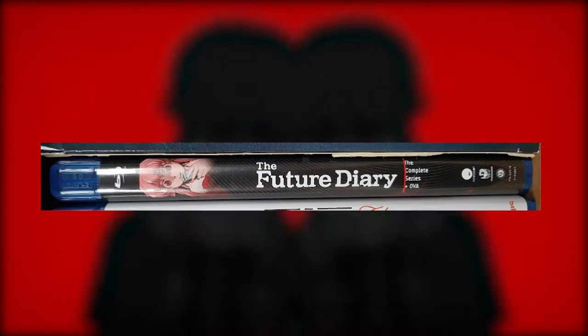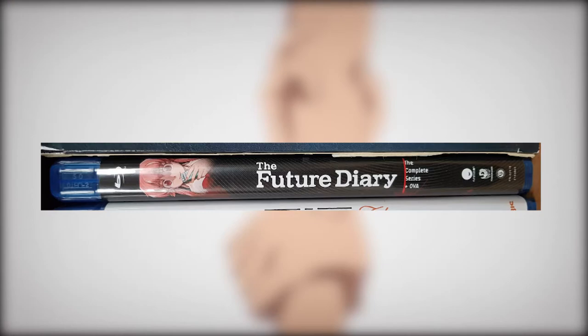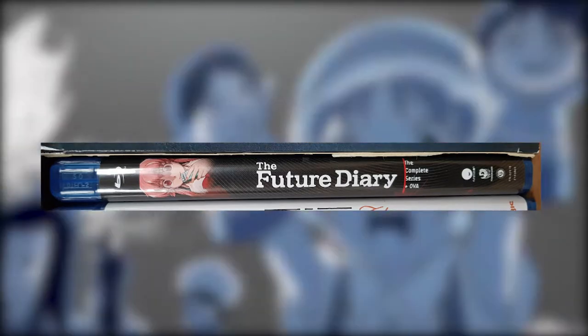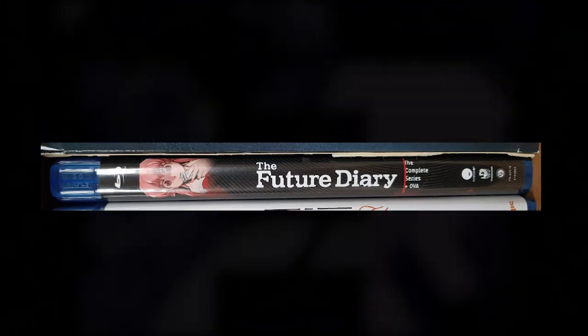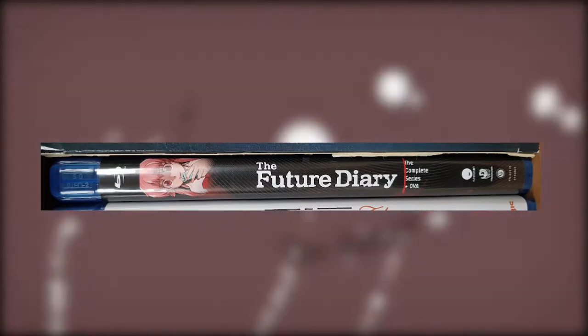If we take a look at the spine, we can see some well-thought design too. We've got a well-known and important character, so you instantly recognize this show in your collection when you're looking for it without reading the title. The font is the same as on the front cover, but this time it's in white. The only thing I do not like is the text under the title being cut off a bit.